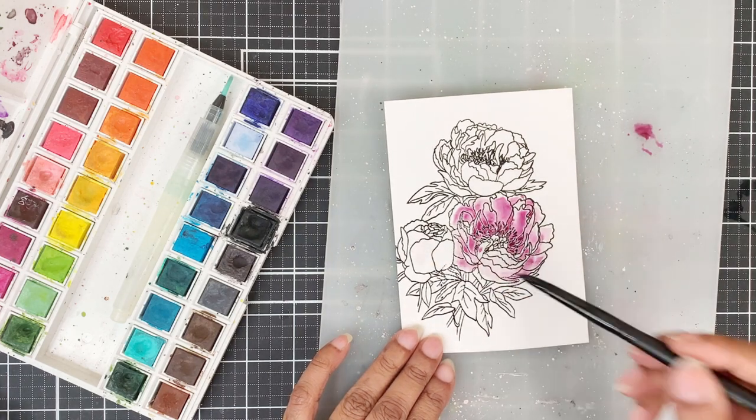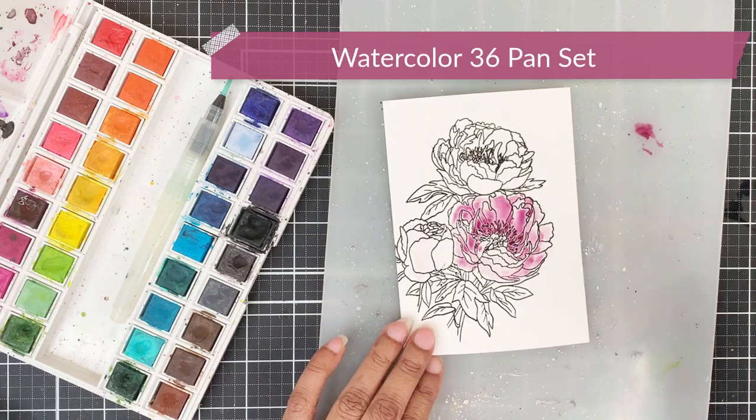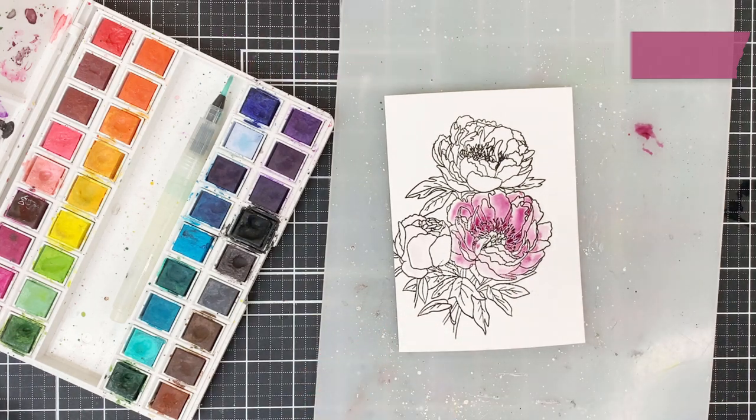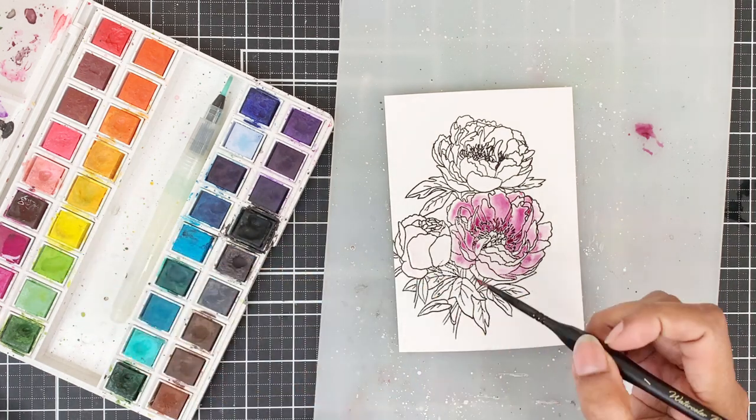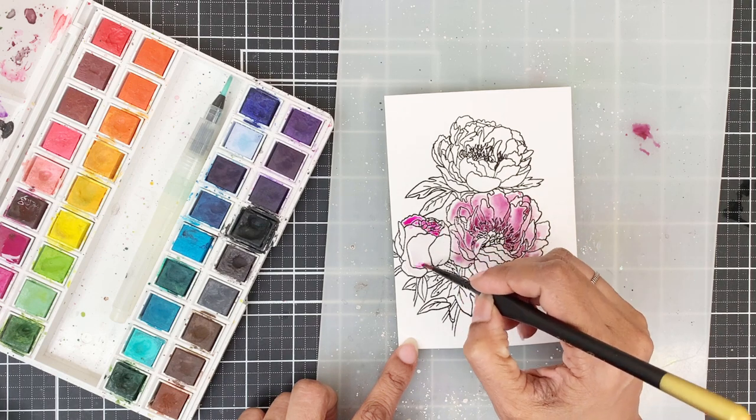I've chosen to watercolor with the 36 bands set today because I love the greens in this set, and also because of the Cosmic Berry pigment that I really wanted to use. The other favorite pigment of mine is the Lava Rock.